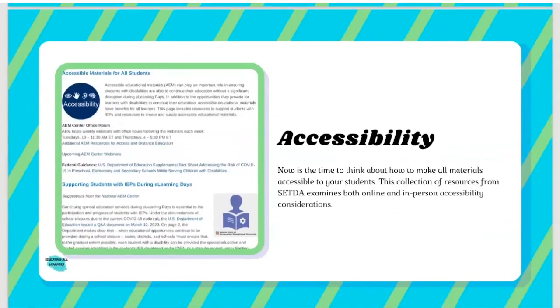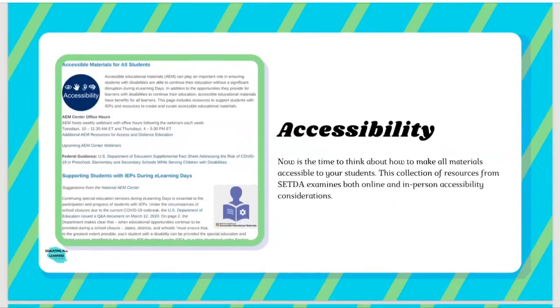We would be remiss if we didn't include something about accessibility. Now's the time to think about how to make materials accessible to your students. We liked this resource because it looks at both online and in-person accessibility considerations, so it's all-encompassing no matter what the environment is going to look like for you this year — and that may change as the year rolls along. It gives good guidance regardless of which way your instruction looks on any particular day, making it one of the more comprehensive accessibility resources on the website. We'll also soon be releasing other materials related to changing learning environments.